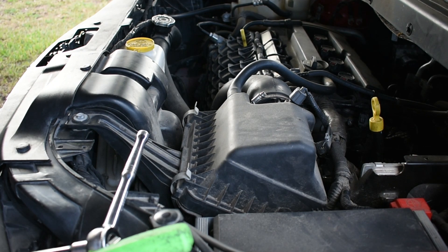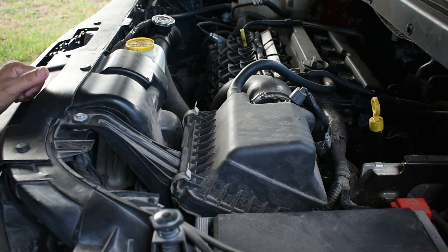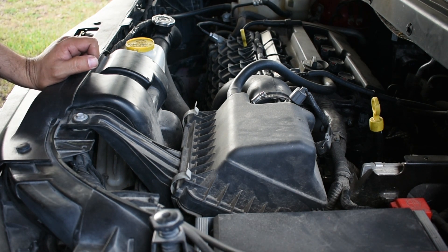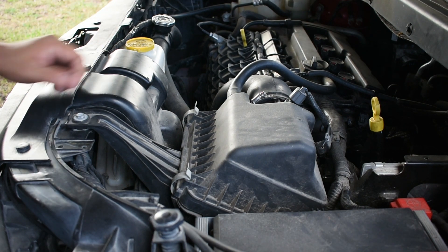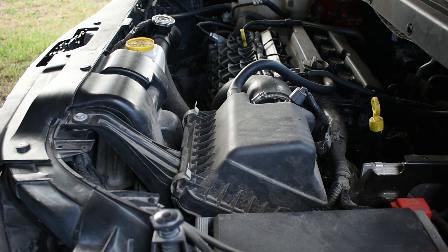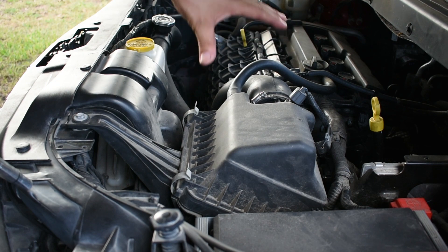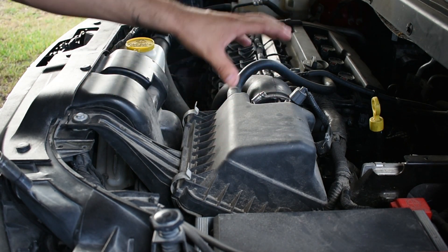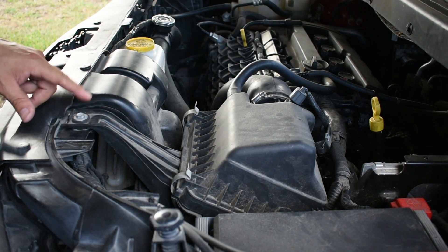Hello YouTube, Lars Garage here working on this 2017 Dodge with a 2.4 engine. This will apply the same for the Dodge Avenger or any Dodge Journey with this same engine. We are replacing the thermostat housing because it's leaking, so we need to disassemble all of the top part — the air intake box, disconnect the hoses — and it's really easy.